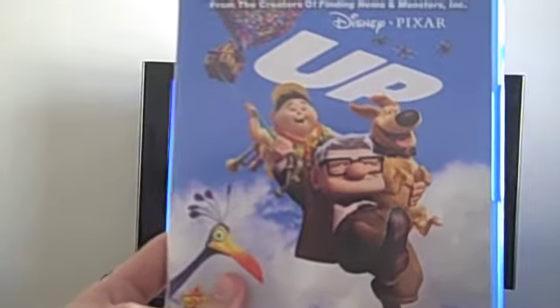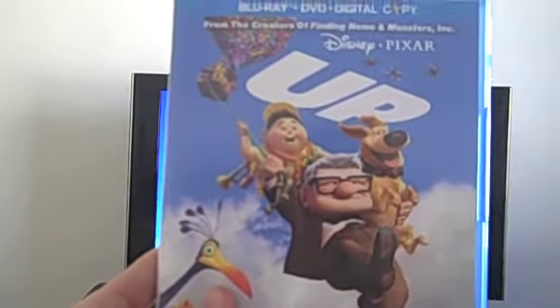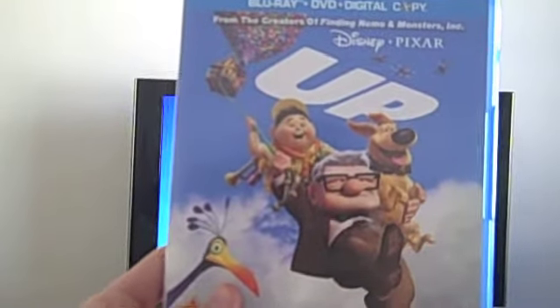All right, everyone. This is a demonstration of the Blu-ray disc on PS3. I'm going to show you the movie Up on Blu-ray. This is on Blu-ray.